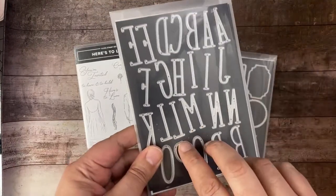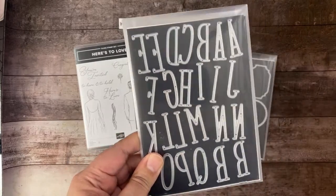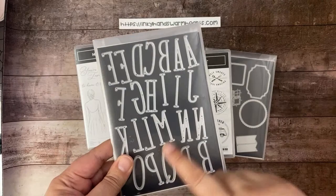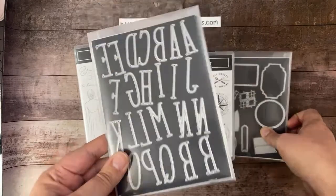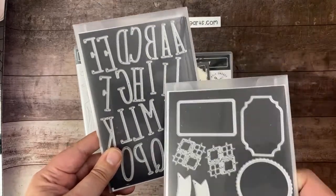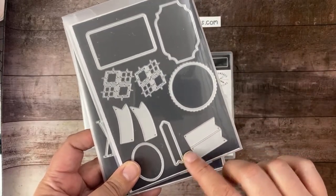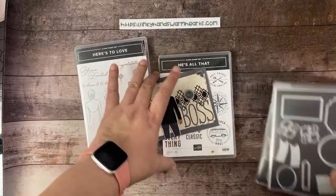The lettering is the Alphabet Alamo dies, also in the annual catalog — in the back where the dies are. They don't go with any particular stamp set; they're just standalone letter dies. We're also going to use the All That dies that match the He's All That stamp set.